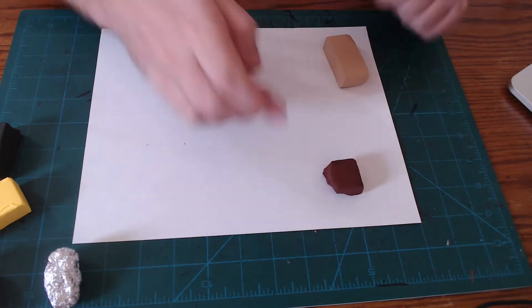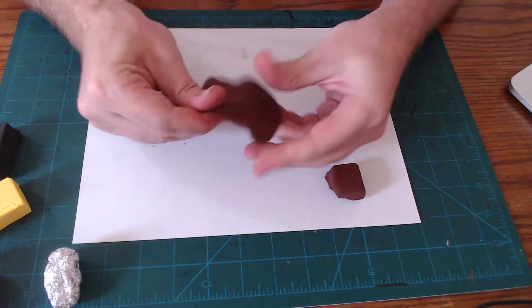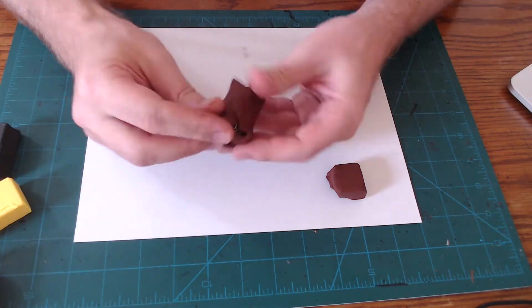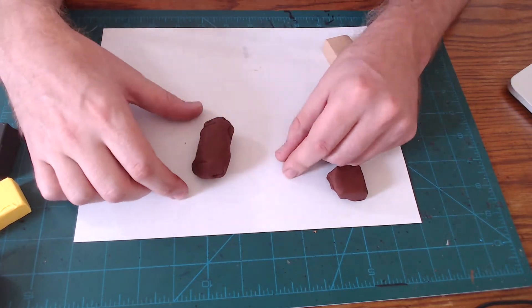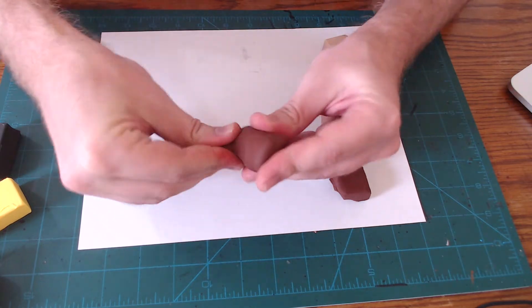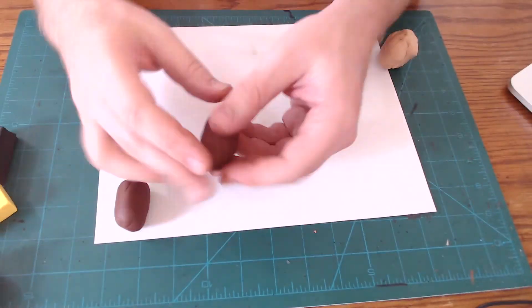First, we're going to take our brick of brown clay, break it in half, and then take one of those halves and roll it and smush it out into a big disc. Then we're going to use that disc to cover up our oblong football-shaped tinfoil ball. Go ahead and smooth it out a little bit, and if one end ends up having a bit more clay, sculpt that extra clay into a tiny little tail — now you know it ends at the bottom.